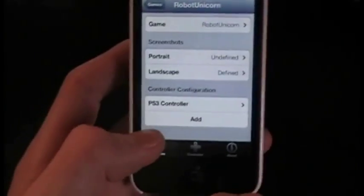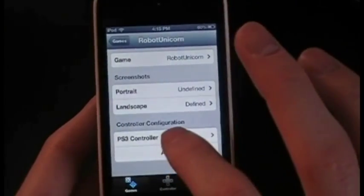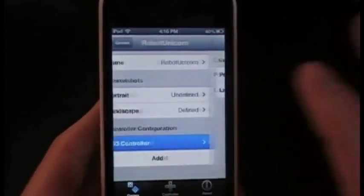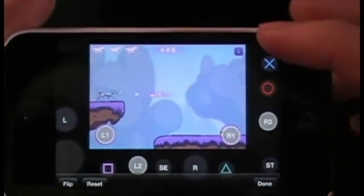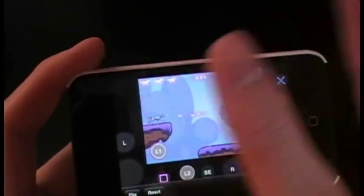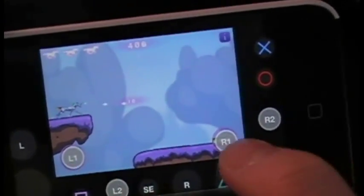You pick the screenshot of the game from your camera roll so you can see where the controls are on the screen. Then go to controller configuration, hit Add, and choose the controller you want to use. I already added the PS3 controller in landscape mode. From here you can see all the buttons from your controller — I moved them out of the way since I only needed L1 and R1.